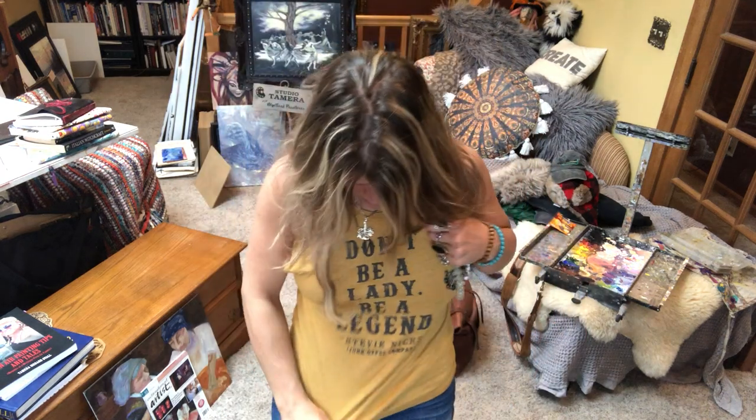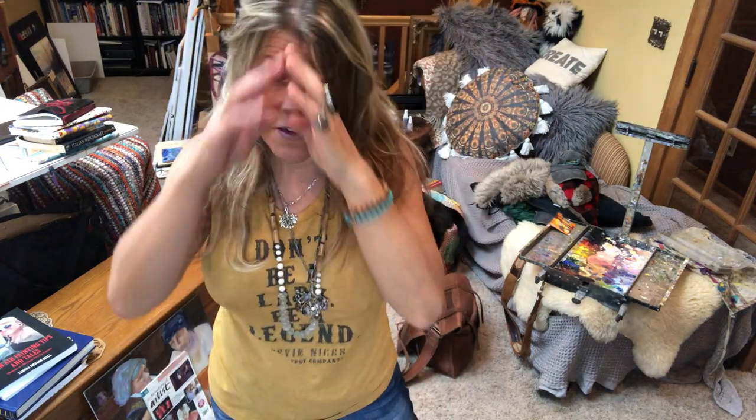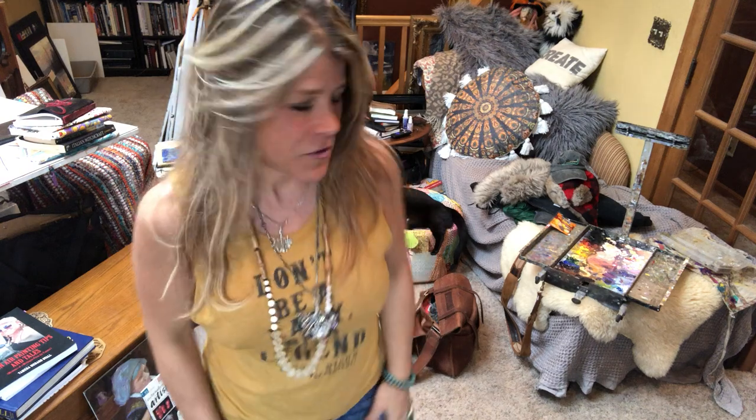Hi! Welcome back to Studio Tamra the mystical paintress. Today I'm wearing my Stevie Nicks shirt — 'Don't be a lady, be a legend.' And we are going to talk about the materials that you would need for plein air painting in the field if you go outside.